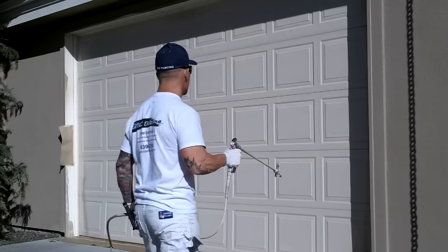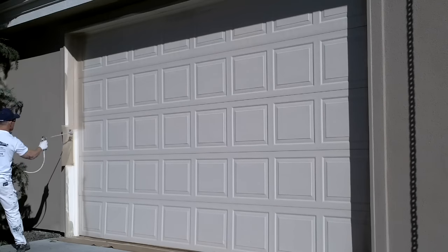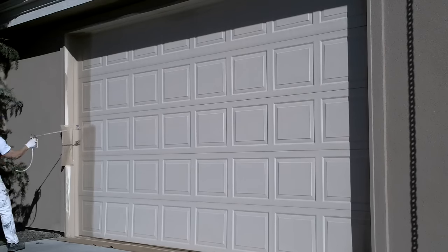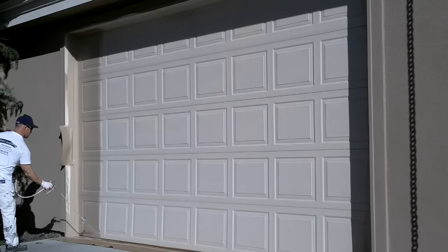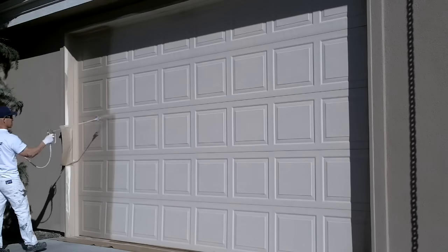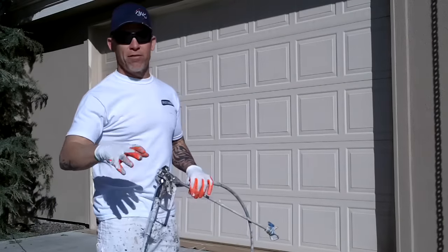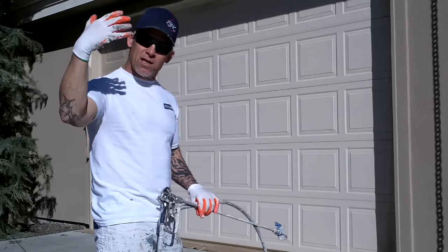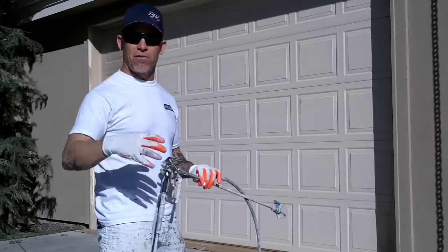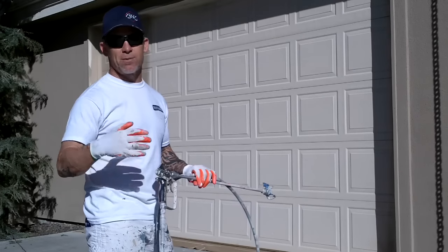Here we go, I'm going to show you how you spray the door one more time. You can see how slow I'm going when I'm spraying this door — you go too fast, you're going to get light spots; go too heavy, you'll get runs. It's just a matter of watching the paint come out, watching it actually hit the garage door, and you'll start to get a feel for how much paint is hitting and how thick it's going on. Getting a sense of mil thickness takes a lot of experience.